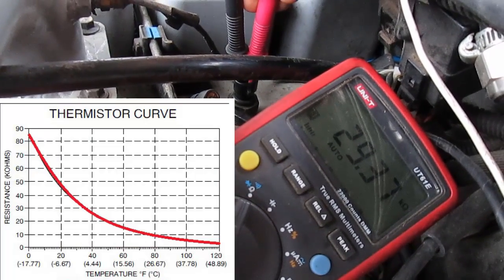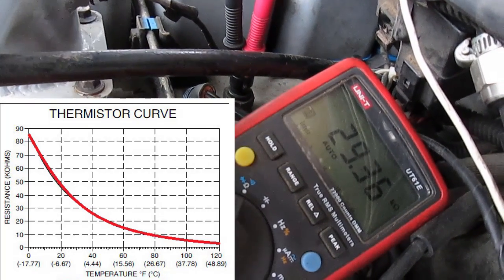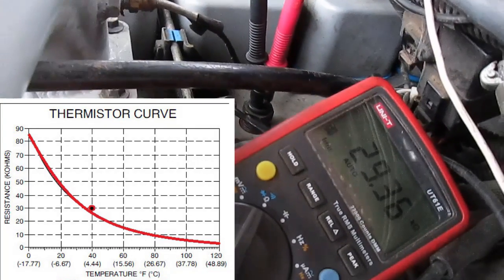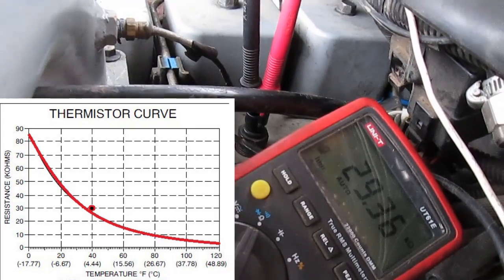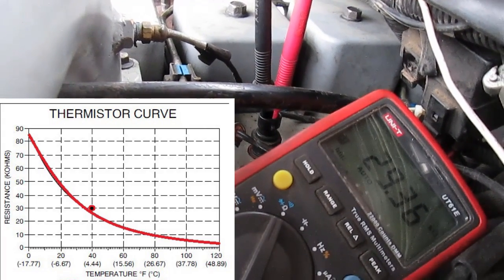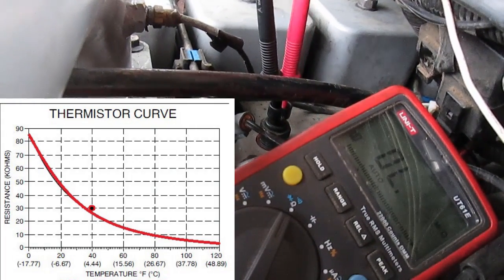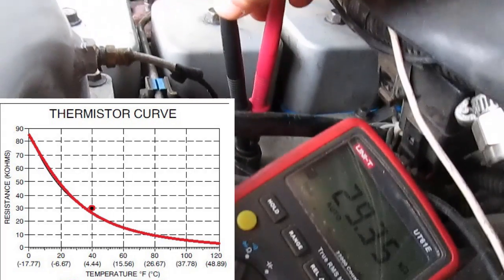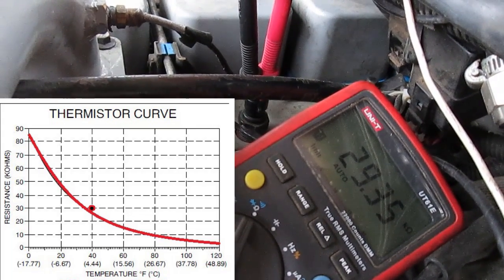So we can just look at our chart and see what we're supposed to be. Now thermistors are a logarithmic scale, so it's not as super simple as it could be, but just look at your chart and see what it is. We can see ours is about on spec, not perfect but pretty close — that is to be expected. Because thermistors are generally not super accurate, they have a very wide tolerance for error. The factory service manuals will typically tell you that as long as it's within 10% of the prescribed value, you can call it serviceable.